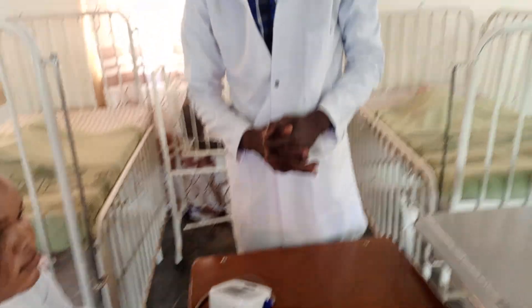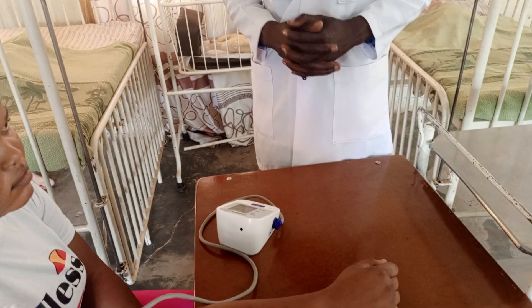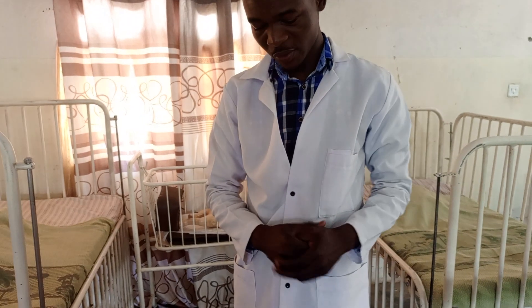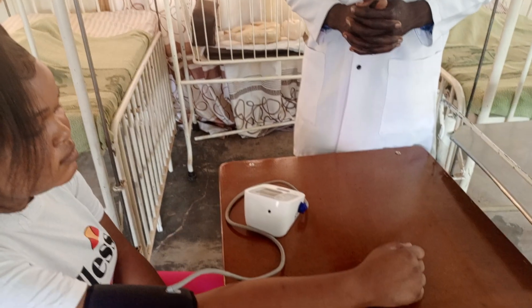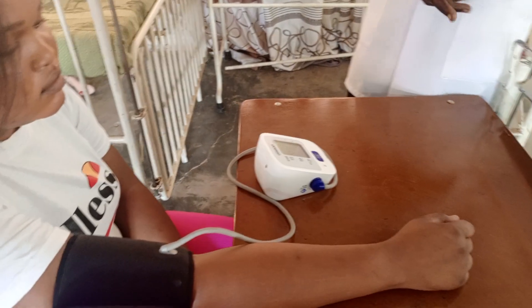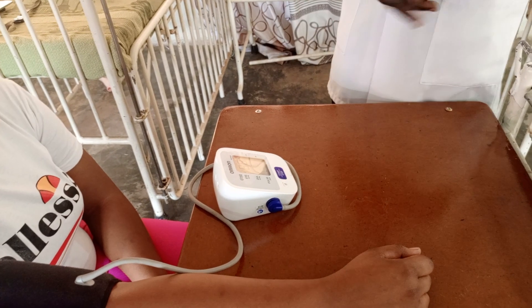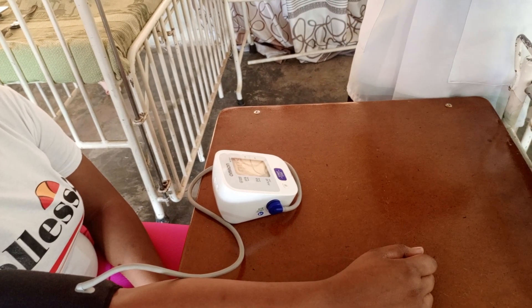So in this case, the patient can check or can do a BP checkup from any department, hospital, or anywhere. As we are waiting for the findings, we should know that we are waiting for two findings: the systolic pressure and diastolic pressure.